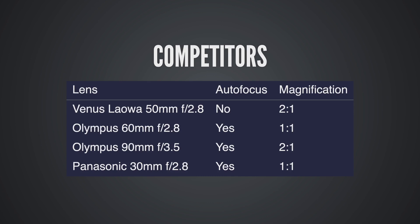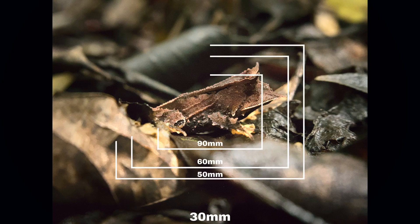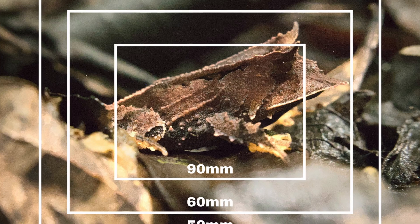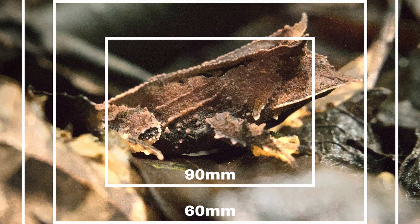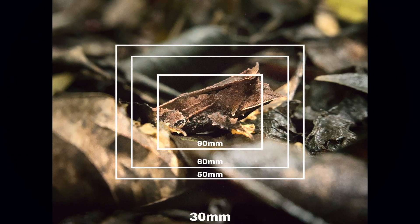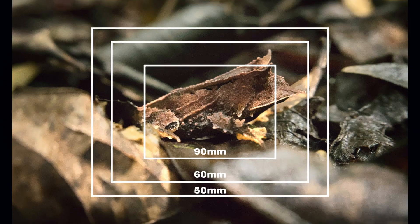Even if you don't need autofocus, the Olympus 90mm is 90mm, meaning you've got a lot more working distance compared to the Venus Laowa. On the other hand, I think the Venus Laowa 50mm macro lens is a great all-purpose lens. 90mm on Micro Four Thirds is a pretty long focal length, whereas 50mm is more useful for all-purpose things like landscape and portrait photography. The older Olympus 60mm macro is an outstanding choice if you want autofocus and don't mind only having 1-to-1 magnification. The Panasonic 30mm macro has autofocus too and is about the same price as the Laowa, but since it's 30mm, it doesn't have as much working distance, so I would go for the Olympus 60mm unless you want a wider all-purpose lens that can also do occasional macros.